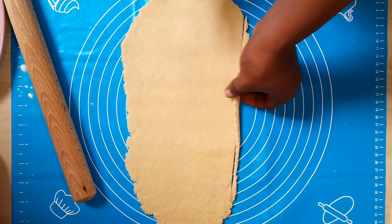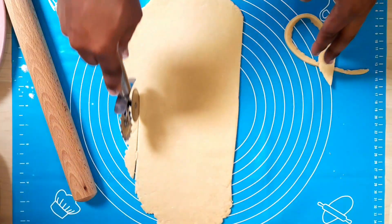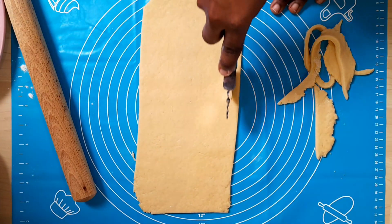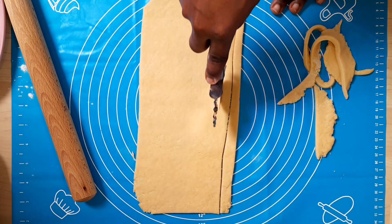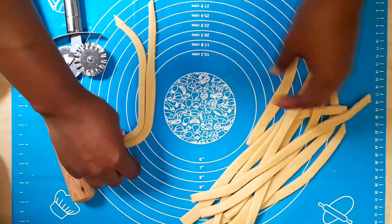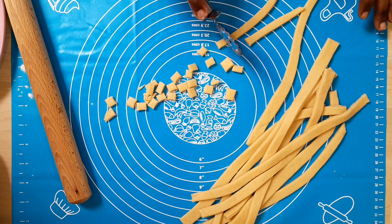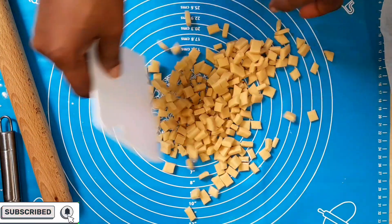If you make this chen chen recipe for Christmas, any occasion, or a family get-together, they will love it. It's so beautiful, the cost of ingredients is reasonable, and the taste is heavenly. I used vanilla flavor for this recipe. You can also use milk flavor — if you use milk flavor, just use two tablespoons.